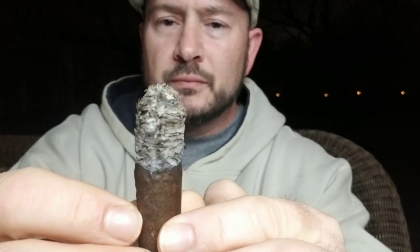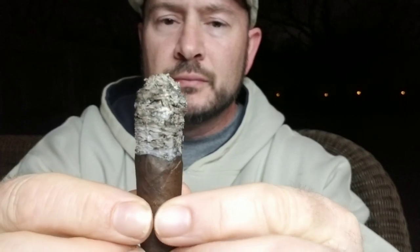The ash fell off before I could show it, but the construction was pretty good. Once I got past the initial draw issues I got plenty of smoke output. The burn was pretty solid — not perfect but good — and the ash, although slightly flaky, had a nice long hold on it. This is definitely a cigar I would love to smoke again and overall one I definitely recommend. If you've had this cigar before, let me know what you think in the comments below, and I'll see you guys on the next review.